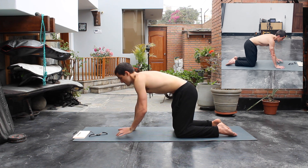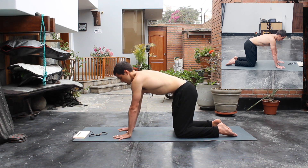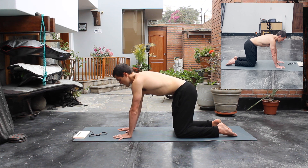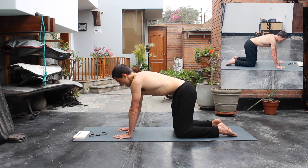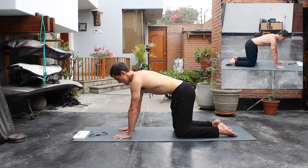To strengthen our forearms and palms, we're gonna do some hand push-ups. From this position, just press into your fingers getting up and down. Try to use minimum assistance from your hips, which is going to strengthen the forearms and the wrists.